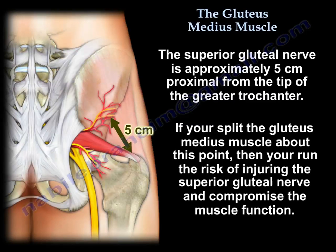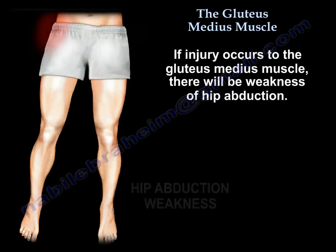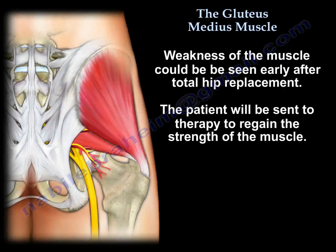If you split the muscle above that, you carry the risk of injuring the nerve, which will compromise muscle function. We should not extend the incision more than 3 to 5 cm above the greater trochanter. If you injure this muscle, you will get weakness of abduction. We can see that early on after total hip replacement, and the patient will go to therapy and regain the strength of the muscle.